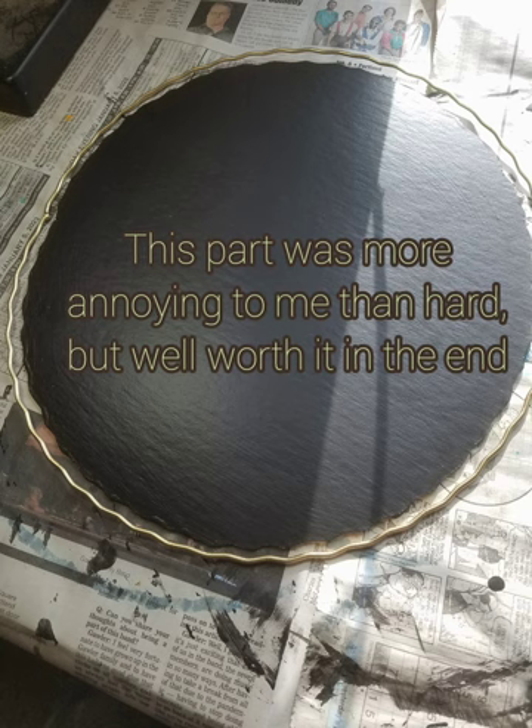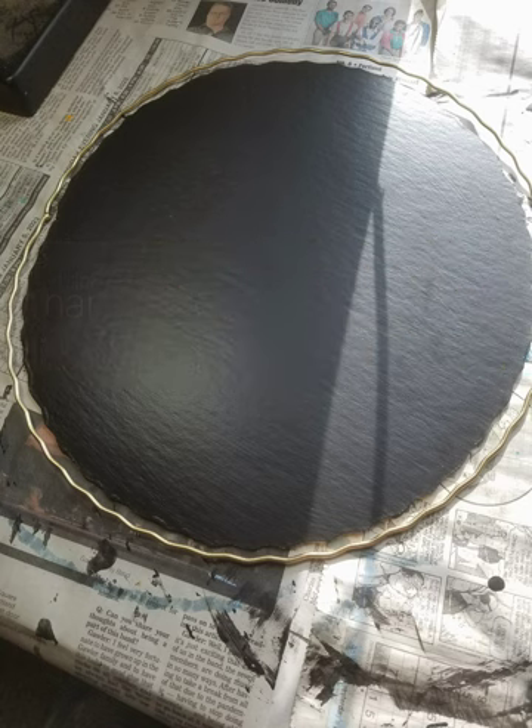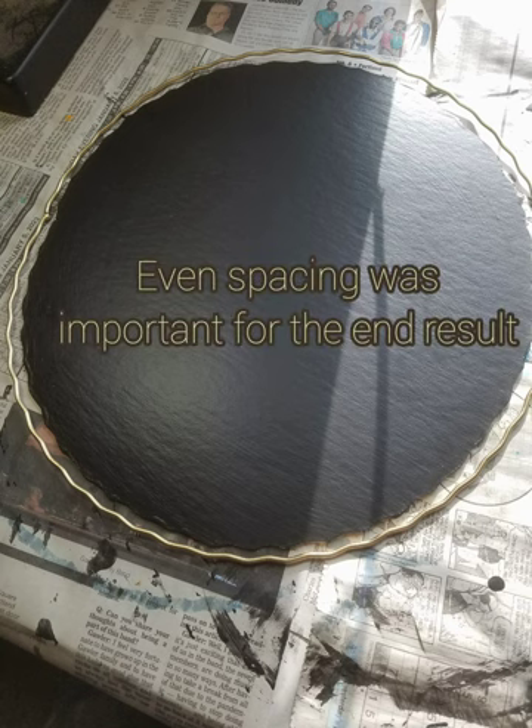Then came the second hardest thing, which probably would have been easier if I wasn't using clear thread. I took my thread and needle and just did a whip stitch all the way around, going around the ring and then into the cardboard, all the way around. I thought about using fishing wire for a little more stability, but I didn't have any on hand, so I used clear sewing thread and ended up going around twice to give it plenty of stability. That took a little bit of time, then I shifted it so there was an even gap all the way around.